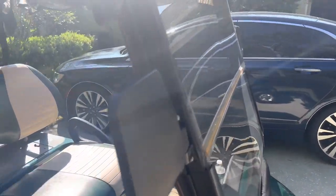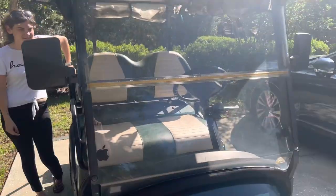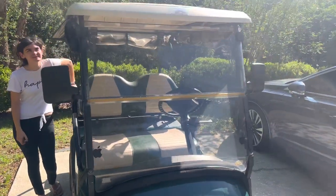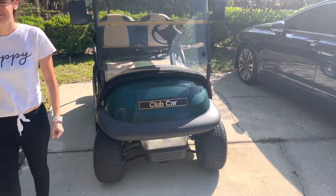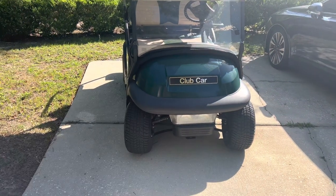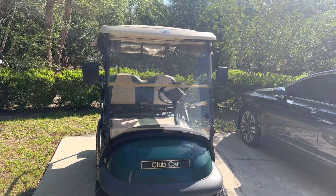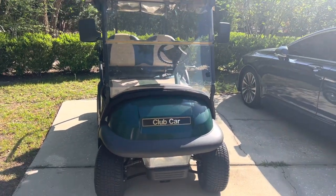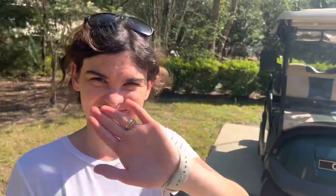It's also got some mirrors on it and a nice foldable windshield — you can bring it down for a bit more air. It also has a light in the front that you can turn on at night so you can see everything. So that's our review of the 2009 Club Car Precedent — really shiny, really nice golf cart.